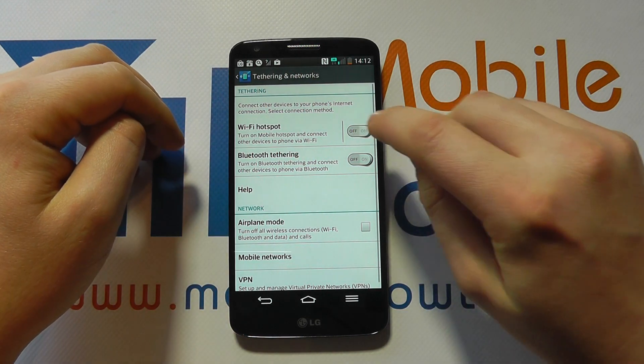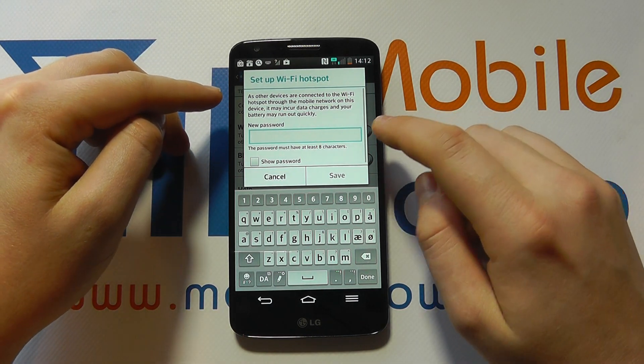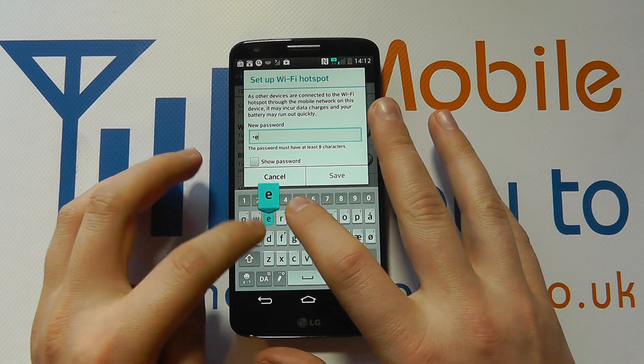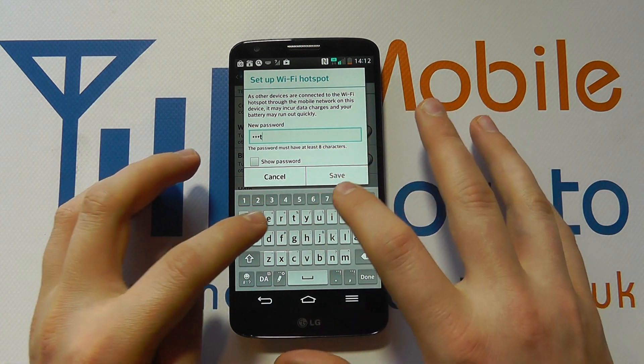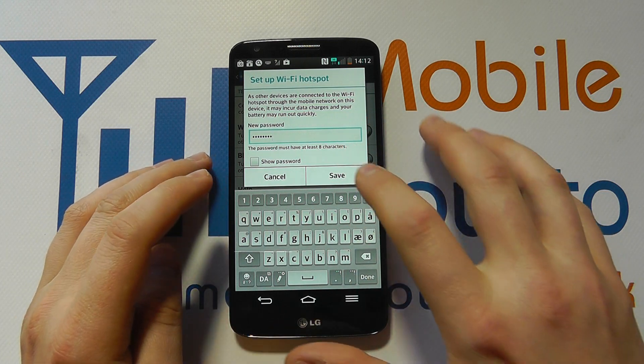You can see it's currently off, but if we were to tap it on it will switch it on and you can set a password for this. So let's call it 'testtest', because it has to be at least 8 characters, and I click save.